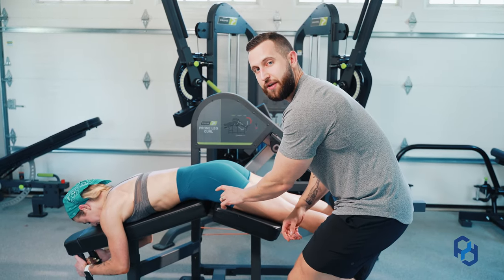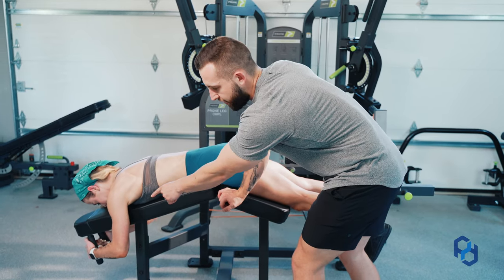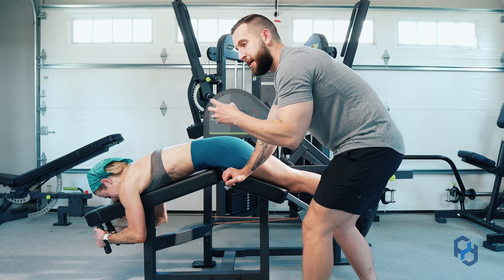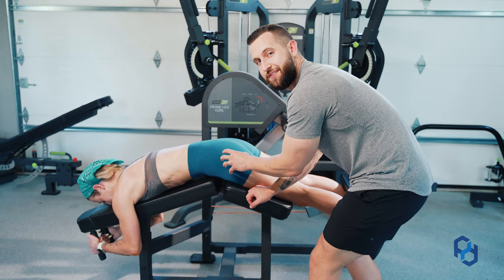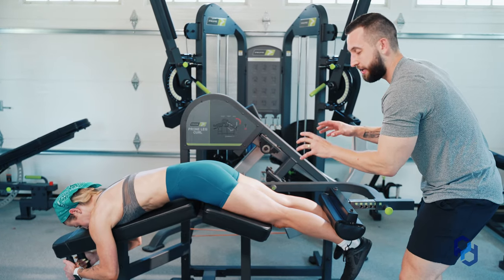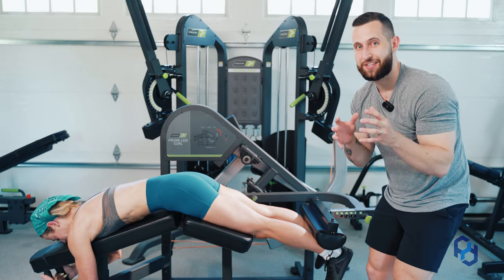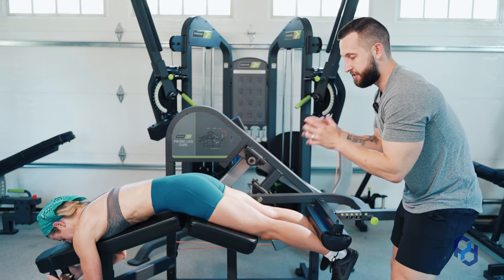Once we have that degree of hip flexion achieved, Sue is going to make sure that she's pulling herself very hard into those handles, contracting her lats and contracting her core. She's going to have a slight degree of ab flexion to ensure that she's stabilizing the pelvis. We are now in the perfect position to contract and really target these hamstrings. Take yourself through those steps and it's going to be the perfect setup for you to nail this exercise.